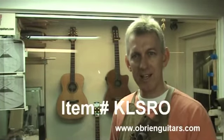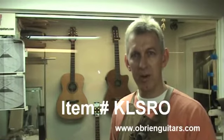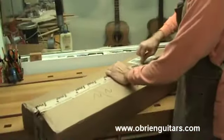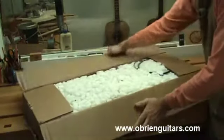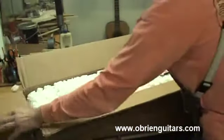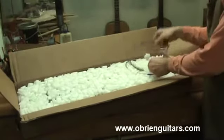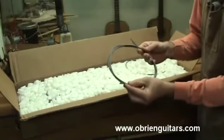Once again, this is item number KLSRO. The kit comes very well packed from the folks at LMI and I'm just going to pull things out as I see them. This is a set of black, white, black purflings.